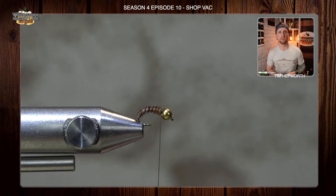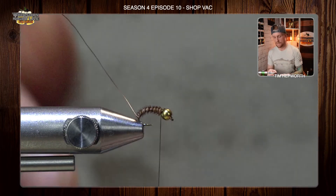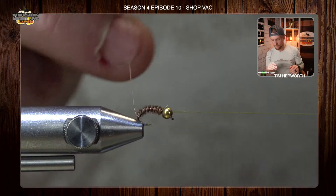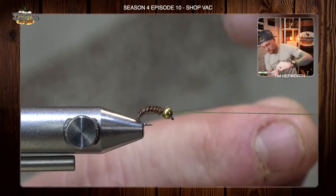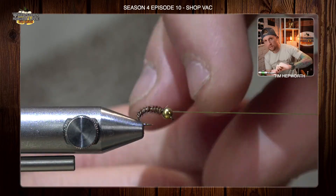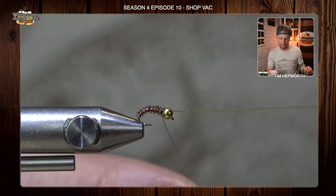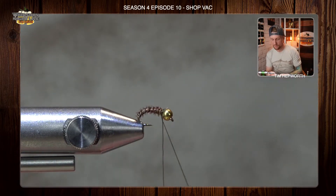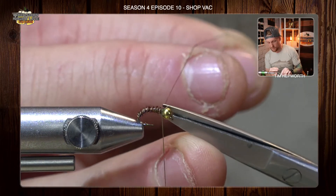To secure that somewhat fragile-looking pheasant tail, I'm going to grab my wire now and do the exact same thing. First I'll throw a quick half hitch to get my bobbin out of the way, then wrap in a nice open spiral — not super tight — to create some segmentation. As you can see, it's also going to bring some durability to this fly and give me a few fish out of it instead of maybe just one. Then I'm going to helicopter it off or trim it out.